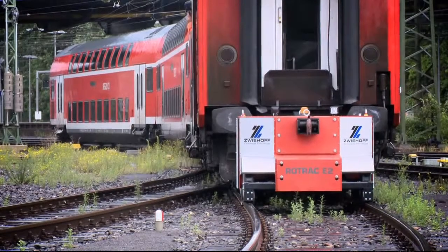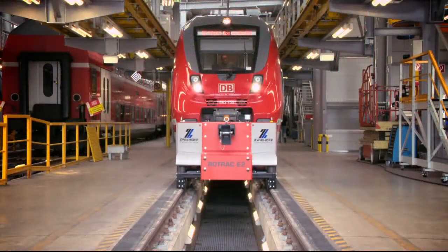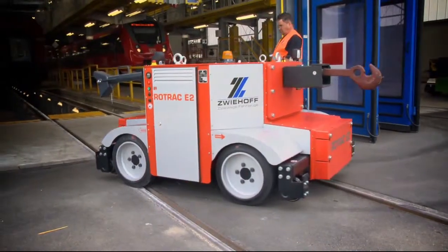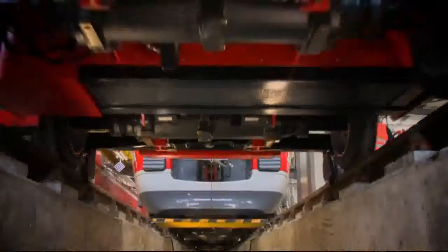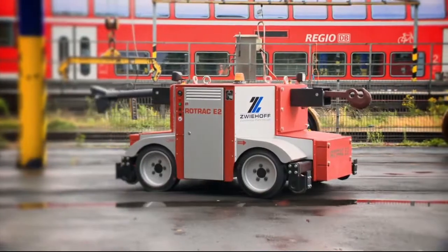I am Stefan Zwiehoff of the Zwiehoff company, where I'm product manager for the Rotrac E2. The Rotrac E2 is an electric road-rail shunting vehicle that can shunt up to 250 tons without producing exhaust gases. It moves rail trucks and locomotives at loading stations or industrial plants and easily switches from one track to another. This work is completed with practically no emissions and can be carried out by just one shunting worker operating alone.